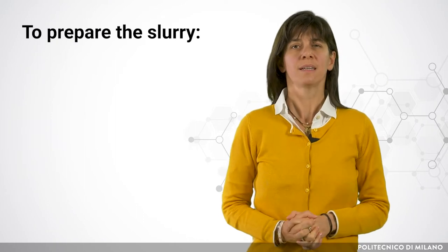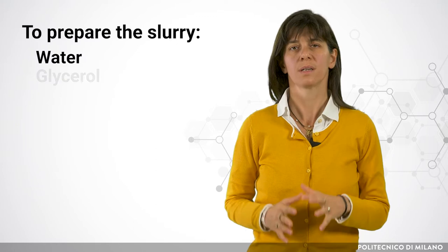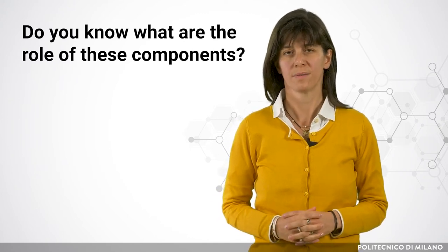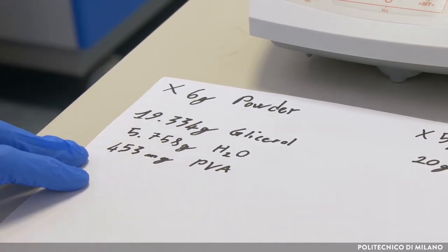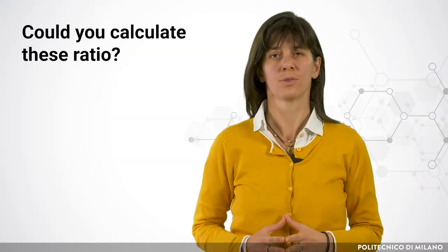To prepare the slurry, we weigh and mix water, glycerol, and polyvinyl alcohol. Do you know what the role of these components is? These components are in a specific ratio to each other and to the catalytic powder. Could you calculate these ratios?